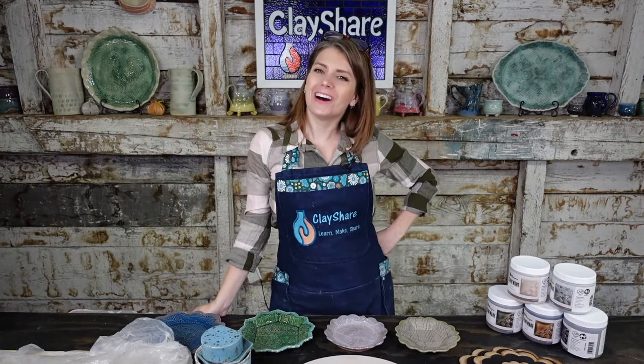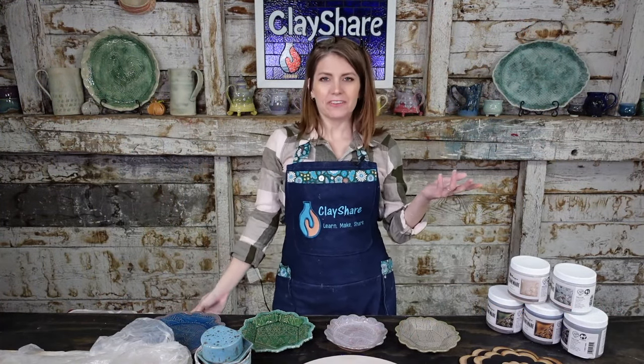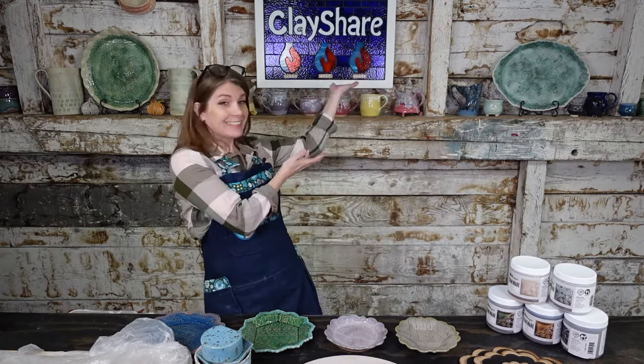Hey everybody, welcome on into Live at Five. I'm Jessica Putnam-Phillips, and we are here in the ClayShare studio.